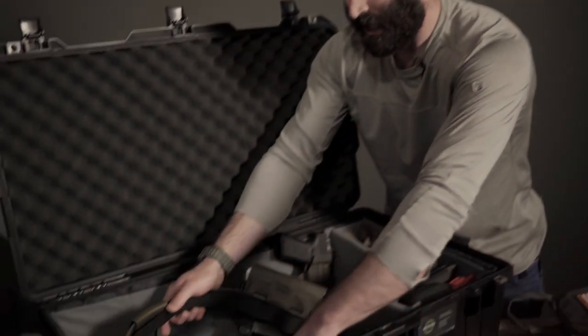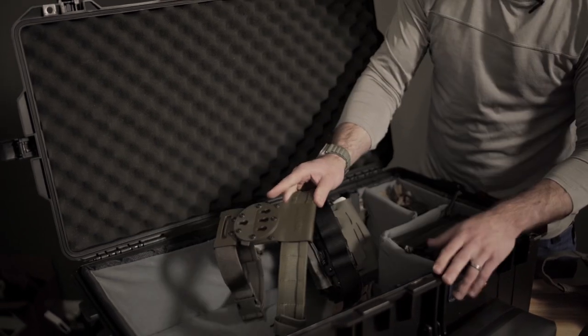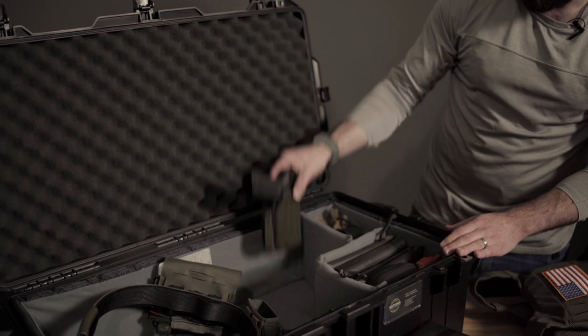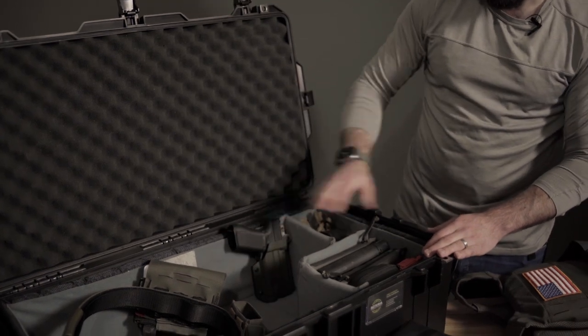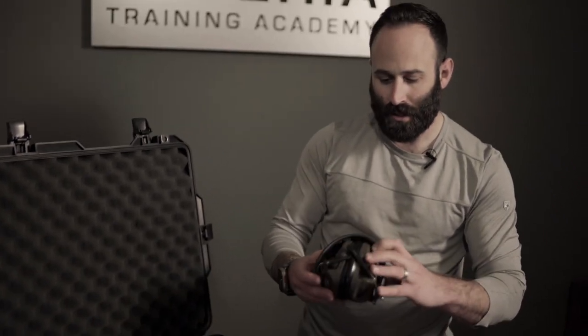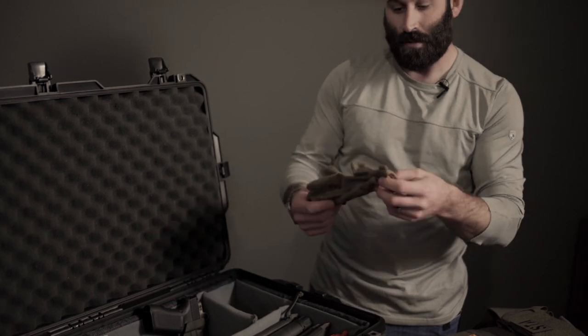Wrapped all around that is my Core Essentials Battle Belt, so that wraps around everything inside. Since I'm using a G-Code RTI hanger, it allows me to take the pistol and holster off, which allows that to fit in the corner of the case. In this pocket here I keep some ear pro — I'm using the Peltor Comtex — and a set of gloves. These are mechanics wear gloves, great for shooting and other work around the range.